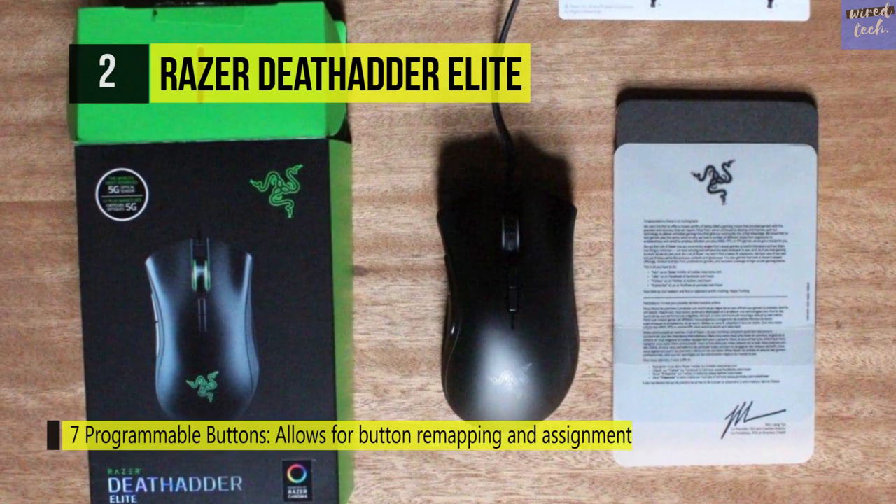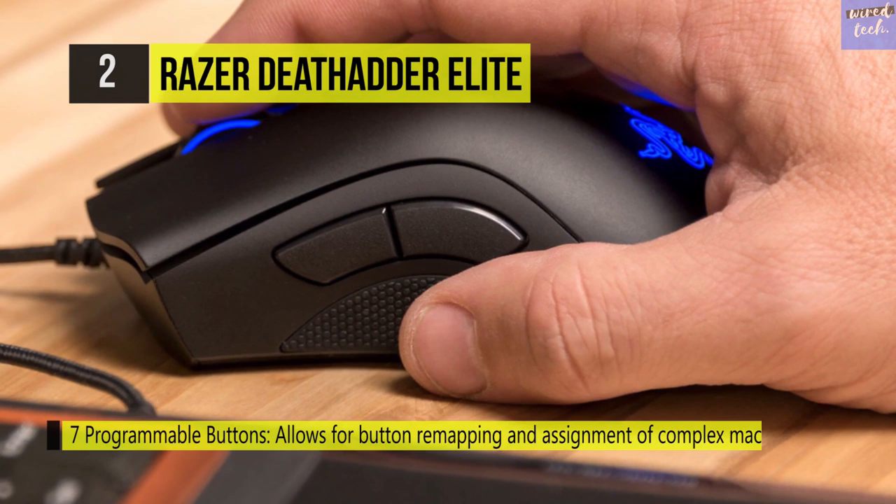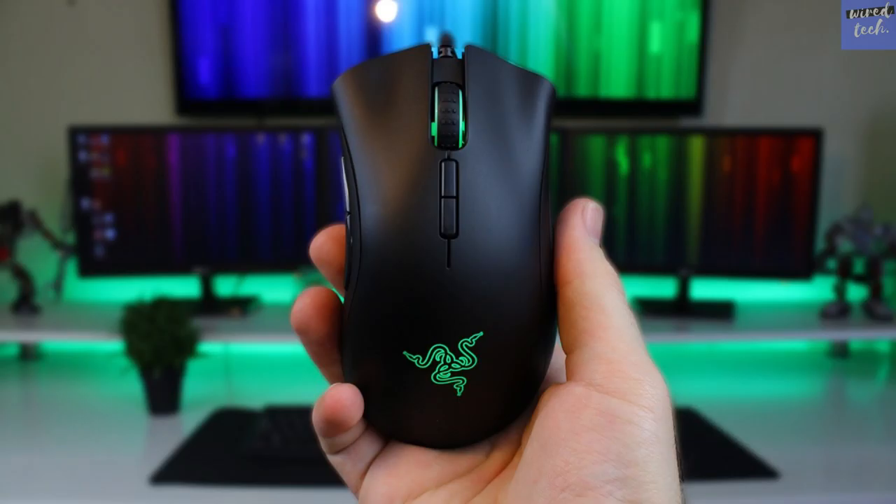The DeathAdder Elite also features Razer Chroma lighting with 16.8 million customizable color options. Engineered to redefine the standards of accuracy and speed, this incredible mouse sensor crushes the competition with a resolution accuracy of 99.4%.